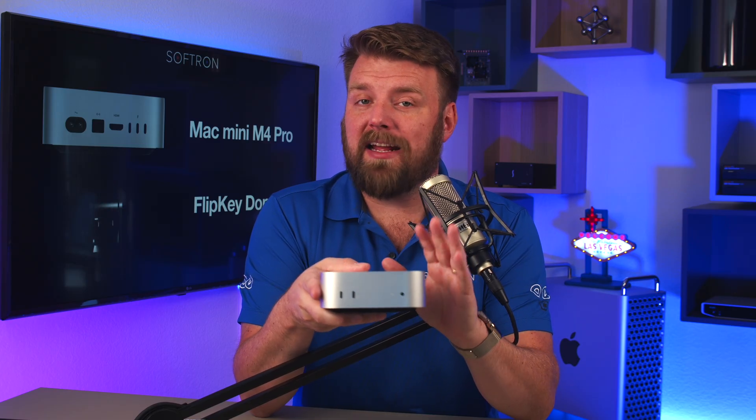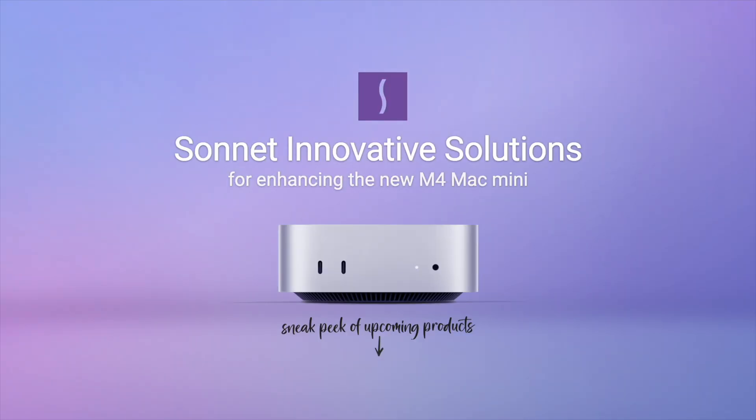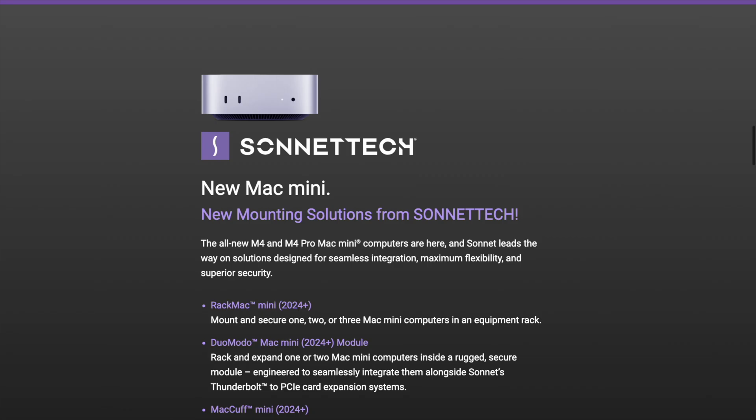The last thing I want to mention about the Mac Mini M4 Pro is our friends over at Sonnet have a sneak peek as well of what they're going to offer for this model — some pretty cool things — and I'll put a link in the description. So that's enough about the hardware. Let's talk about the software.